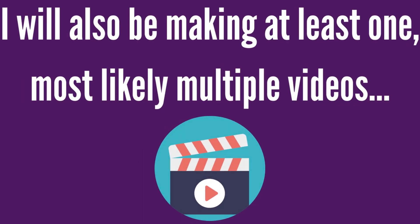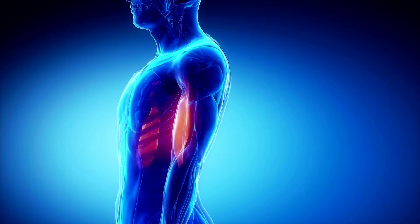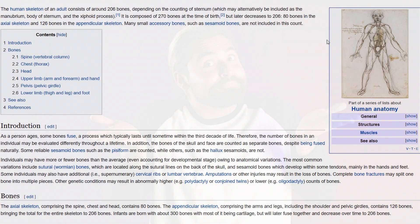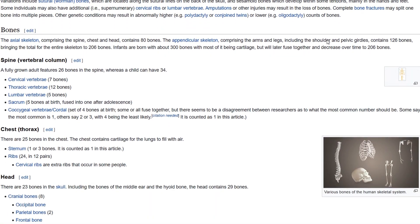I do wanna make it clear that I am intentionally keeping things simple for this video. I will also be making at least one, most likely multiple videos that tackle the muscles in a similar manner, so stay tuned for that. I will be using Wikipedia as a resource throughout this video. I'm not saying it's the best resource, but I can show wiki pages without getting kicked off of YouTube, and that wouldn't be the case with many other sources.